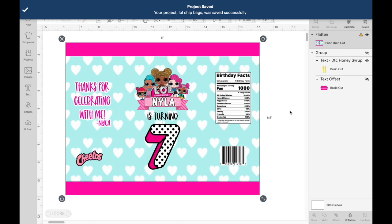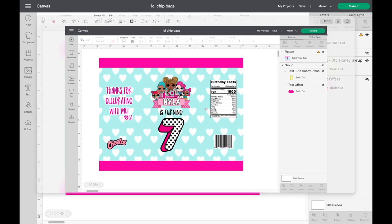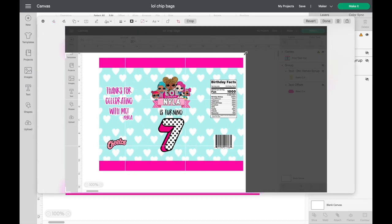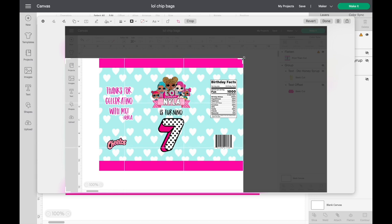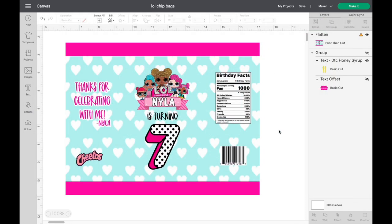I'm going to screenshot it again since I went back and flattened it, and then crop it again. While I'm doing this, y'all let me know if you'd like a video doing the Capri Suns and Rice Krispie Treat labels that I also make. I can show you how I use this same image — I always start with the chip bag and then crop out whatever I don't need for the juice labels and Rice Krispie Treat labels.